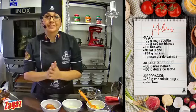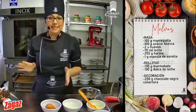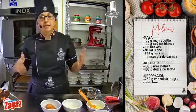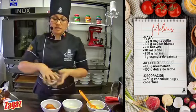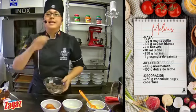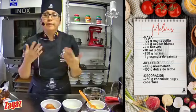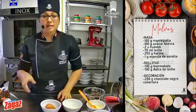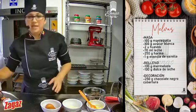Recuerden, vamos a precalentar nuestro horno. Estoy trabajando a 180 grados centígrados. Vamos a tener lista una lata enmantequillada, enharinada o con una placa siliconada. También para la decoración vamos a utilizar chocolate negro, en este caso cobertura. La marca que gusten — puede ser Choco, Villera, Baker, Nacional — que sea de cobertura, puede ser semiamargo, dulce o con leche. Nos preguntan si la mantequilla puede ser con sal: no me gusta porque sí les cambia un poquito el sabor, pero si no hay, no se preocupen. Pueden usarla y también suplantarla por margarina.